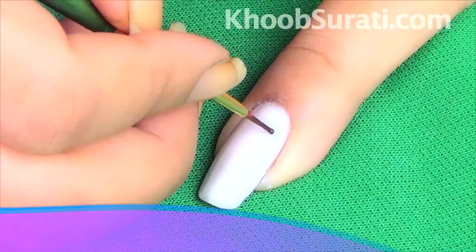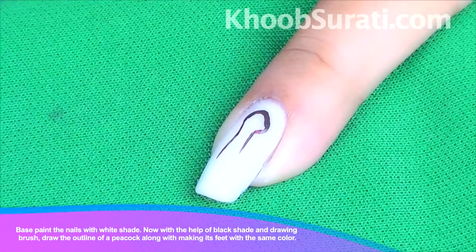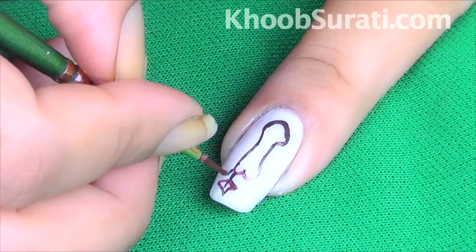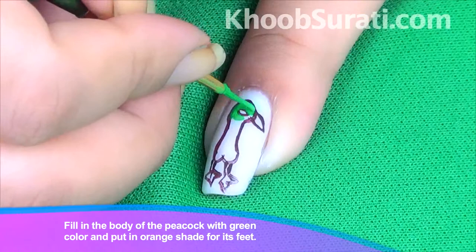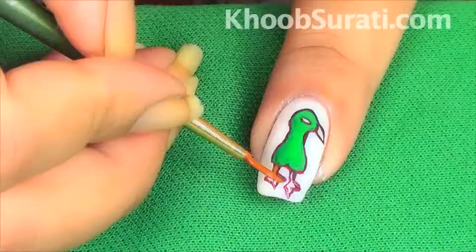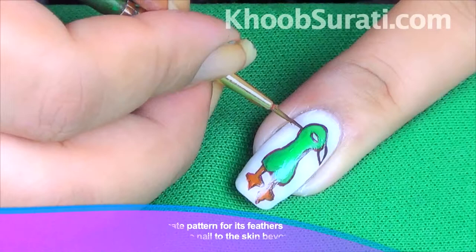Draw the outline of the peacock and make its feet like this. Now fill in the body of the peacock with green color. Put in an orange shade for its feet. See like this. Then start drawing the intricate pattern for its feathers.